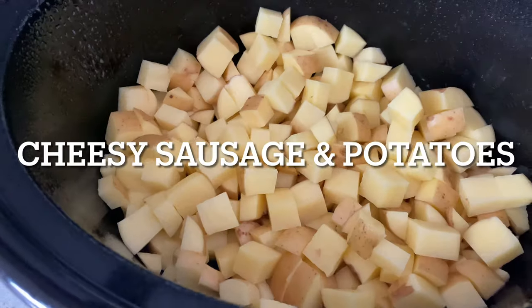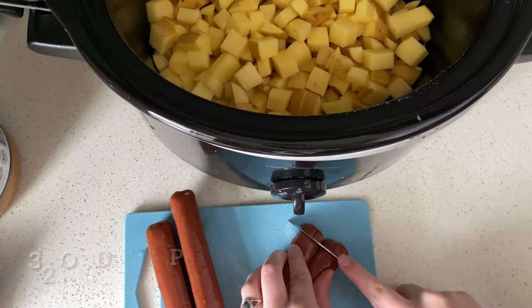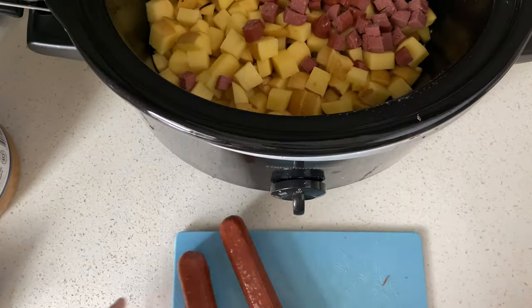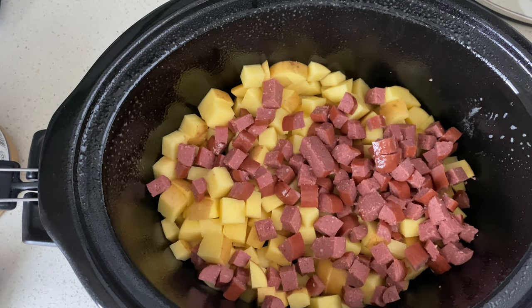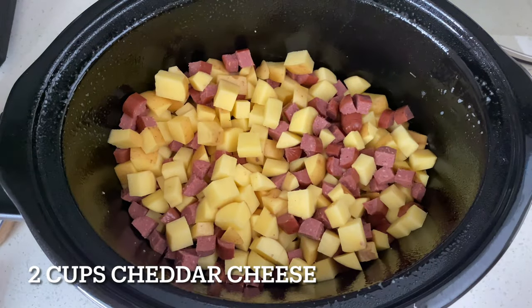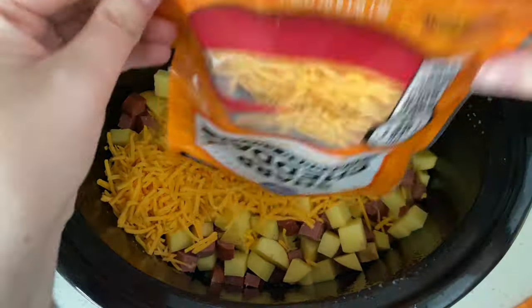For this next one we're making a cheesy sausage and potato casserole in the slow cooker. You'll need 32 ounces of potatoes and 16 ounces of your favorite sausage. Then add in two cups of cheddar cheese — you can also use Monterey Jack if you prefer that. Once you have that combined, we are going to start working on the sauce.